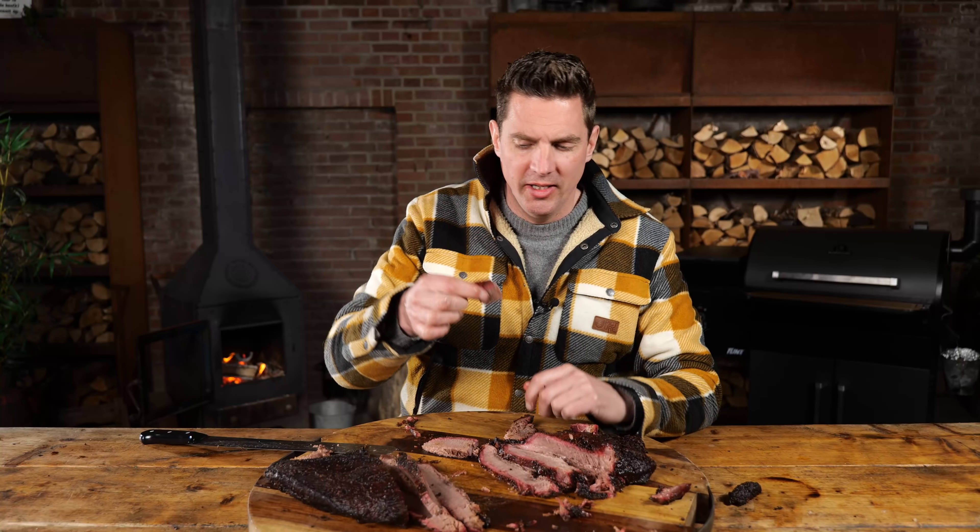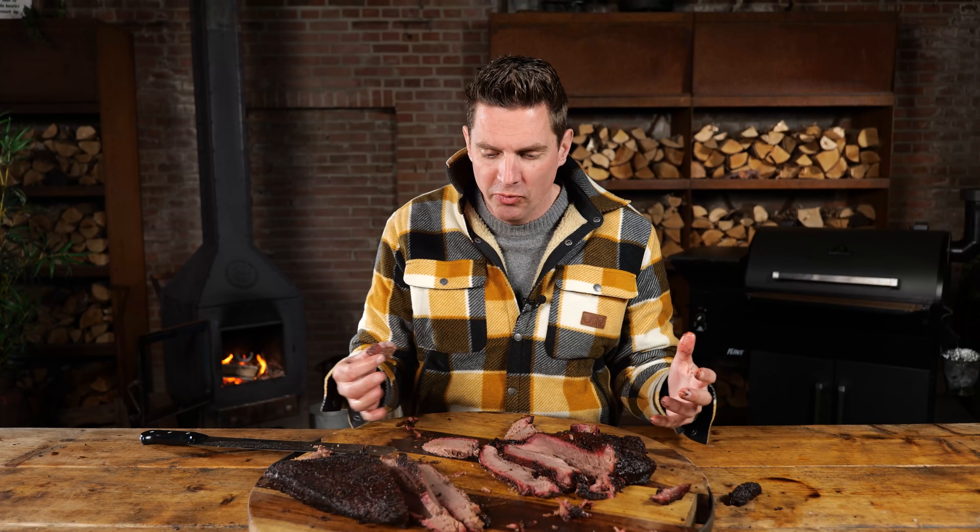Nice and tender, it's warm, it looks great. I see a great bark, a beautiful smoke ring, a juicy brisket. I got beef flavors, a nice bit of salty, peppery crust to it — and it's a juicy brisket. In reality, the only thing that makes it better than the one-hour or the zero-hours rested brisket is that the temperature is a little bit lower, and that makes it more pleasant to eat.